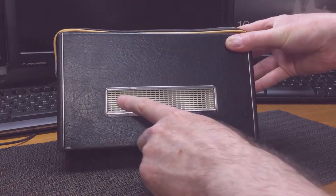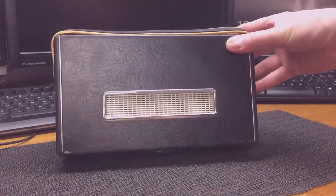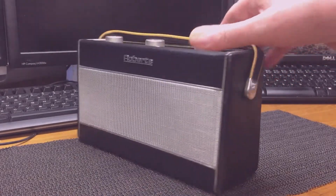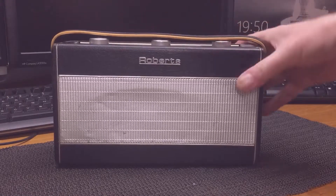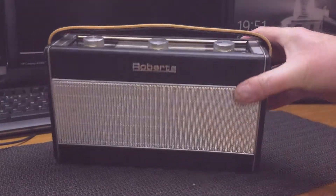I've taken this grill from the donor set, because that was in quite a good condition, so I've given that a good clean — all come out well. Handle and the case is from the original set. As you can see the handle's in quite a good condition there. Not too bad.